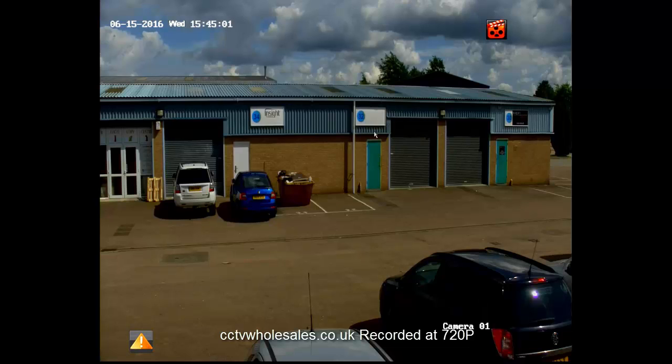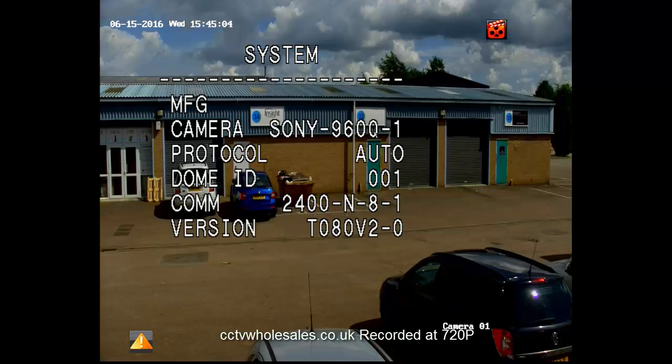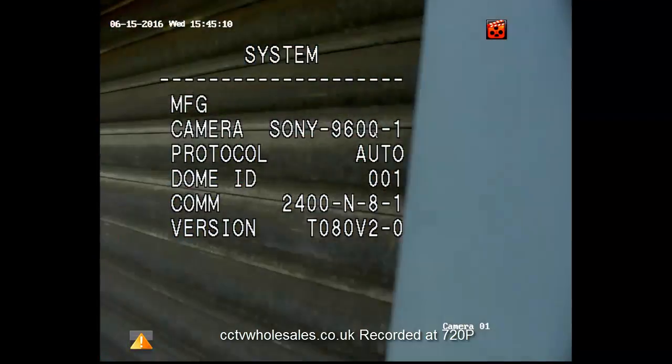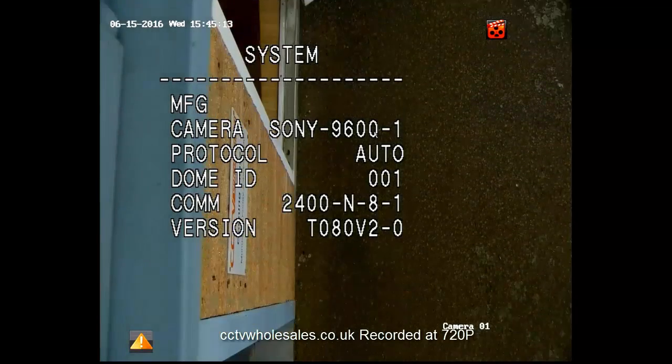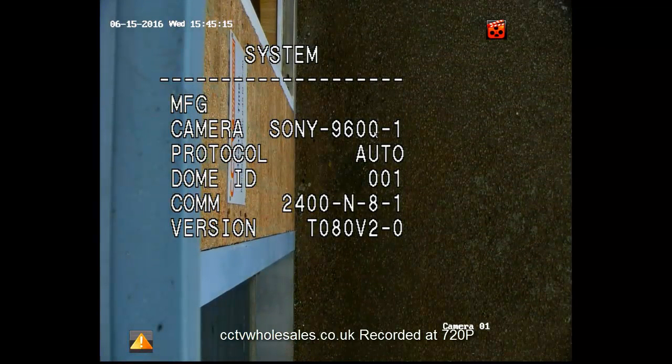Power up the camera and within a few seconds you should get the self-test display come up. The main thing to watch out for is the protocol — it's on automatic. It will automatically configure itself depending on what the DVR is outputting through the RG-59 coaxial cable.